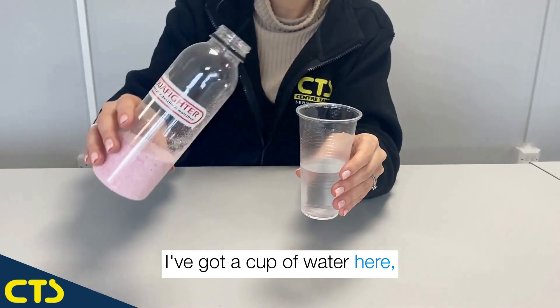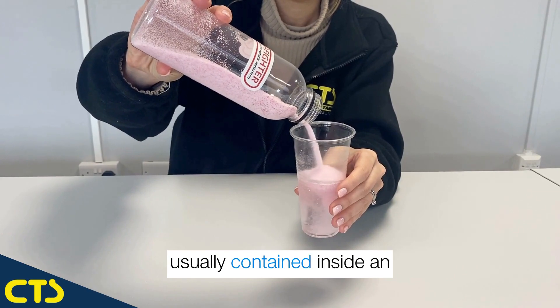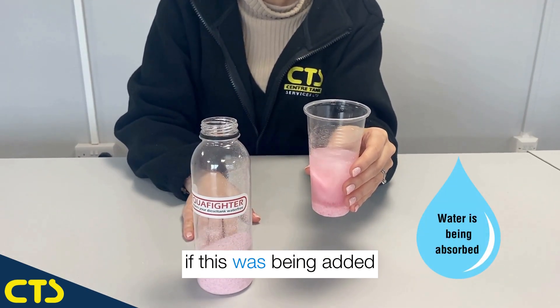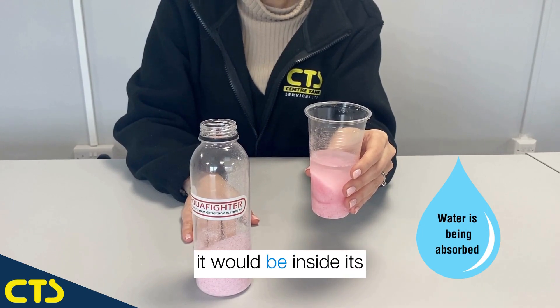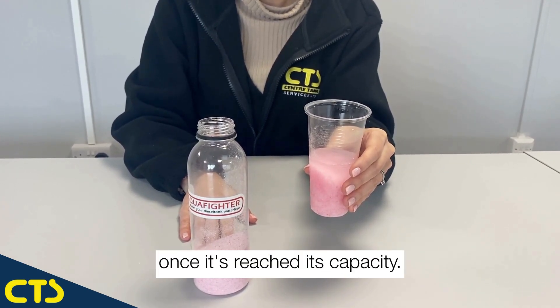I've got a cup of water here and now I'm going to pour in some of the pink gel that is usually contained inside an Aquafighter. Of course, if this was being added into a fuel tank it would be inside its fabric membrane, allowing it to be easily removed once it's reached its capacity.